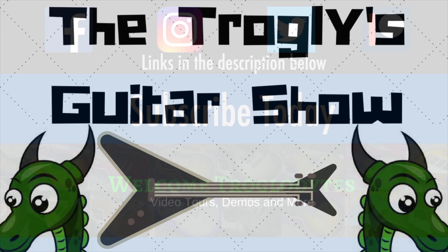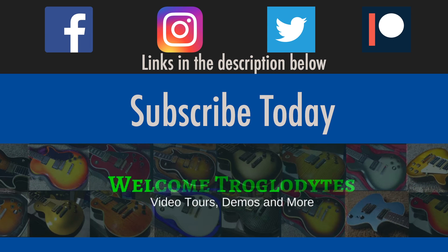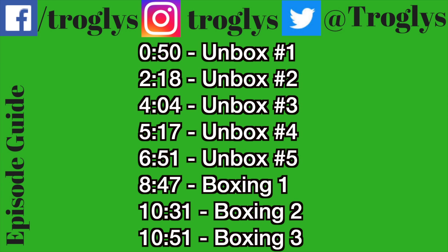I wasn't supposed to get blue. Welcome back troglodytes to your daily dose of guitar information.